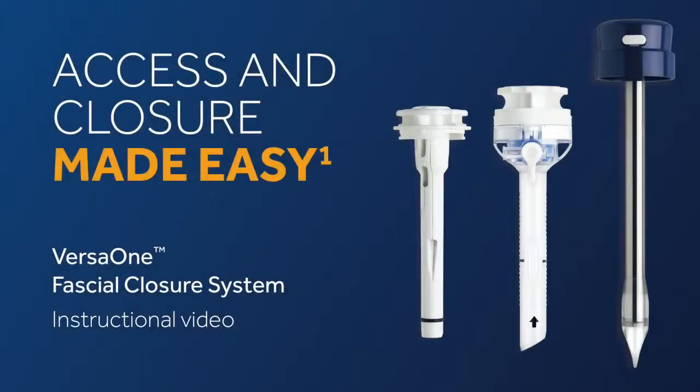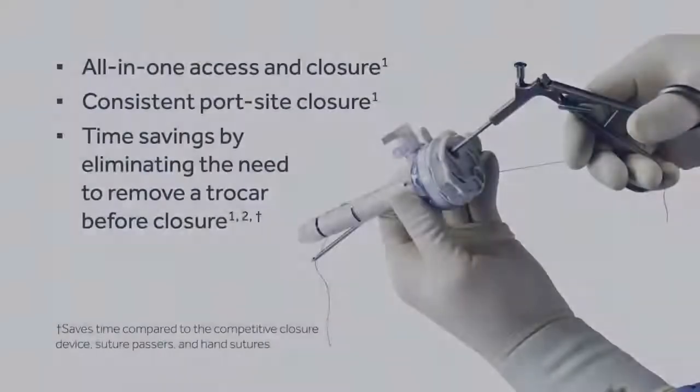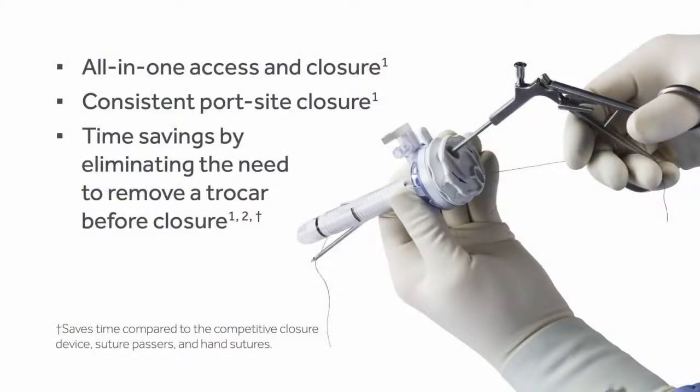Introducing the latest advancement in our VersaOne Trocar platform family: the VersaOne Fascial Closure System, an easy-to-use port site closure device that you can count on during laparoscopic procedures. The VersaOne Fascial Closure System is a multi-functional tool that serves as a Trocar and a fascial closure device.